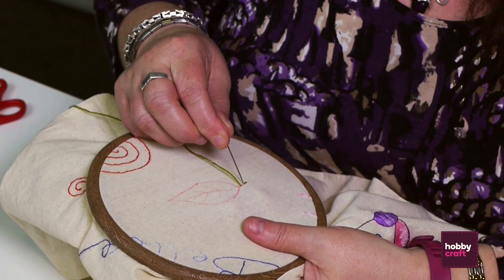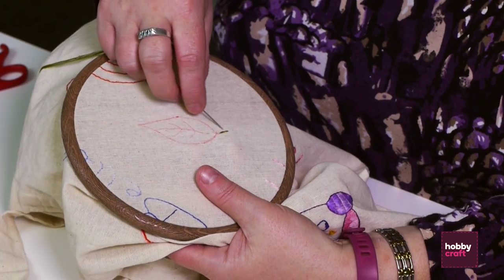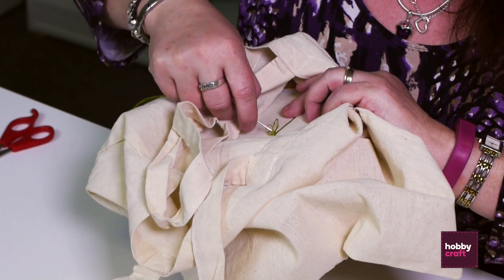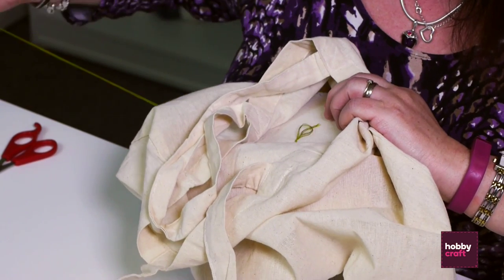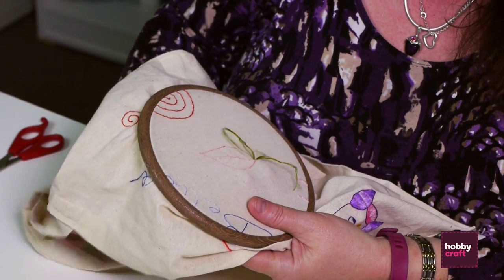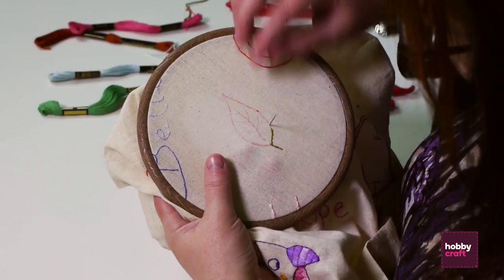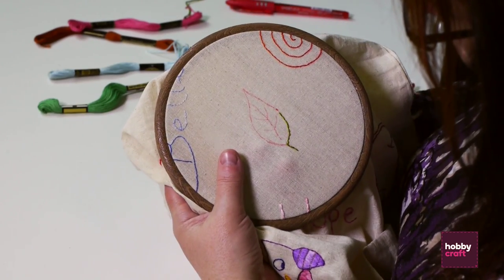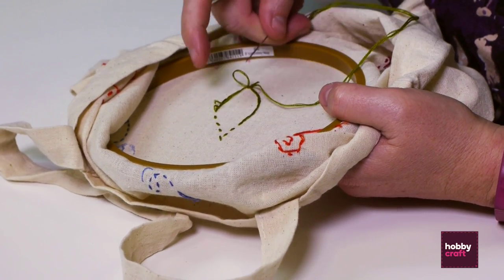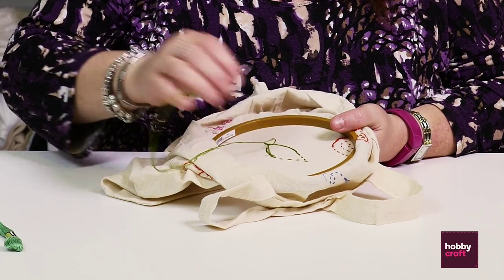This time grab the tail so the thread crosses over it and holds it in place. Take your needle back down into the end of the first stitch so there's no gap between stitches and they run nicely together. Five millimetres ahead of the last stitch, fetch your needle back up — make sure your tail's tucked in — then pop your needle back in at the start of the last stitch. Work all the way around your design using this back stitch, keeping your stitches nice and even at about five millimetres long each. To finish off your thread, pop your needle through and as the loop's coming through grab it with your needle and pull it into a little knot, then thread through a couple more stitches and trim it off.